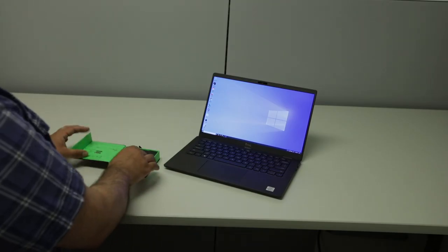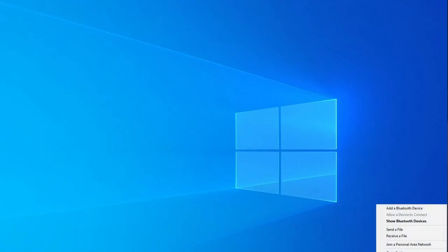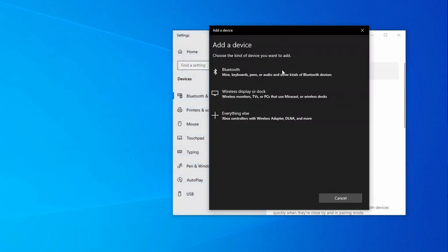First, take the microphone out of the box. Next, on your computer, open the Bluetooth settings and select Add Device.